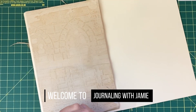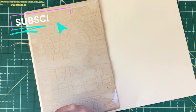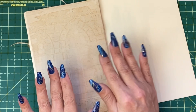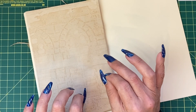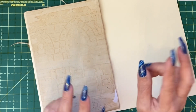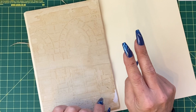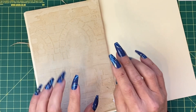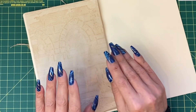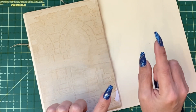Hi guys, it's Jamie here and welcome to day five of our start journaling challenge. The next two days are going to be quite simple pages because I am busy tomorrow, so I need to record two videos in a day, and the amount of editing I need to do for one video takes a very long time. Therefore I'm keeping the pages simpler so the editing is less.